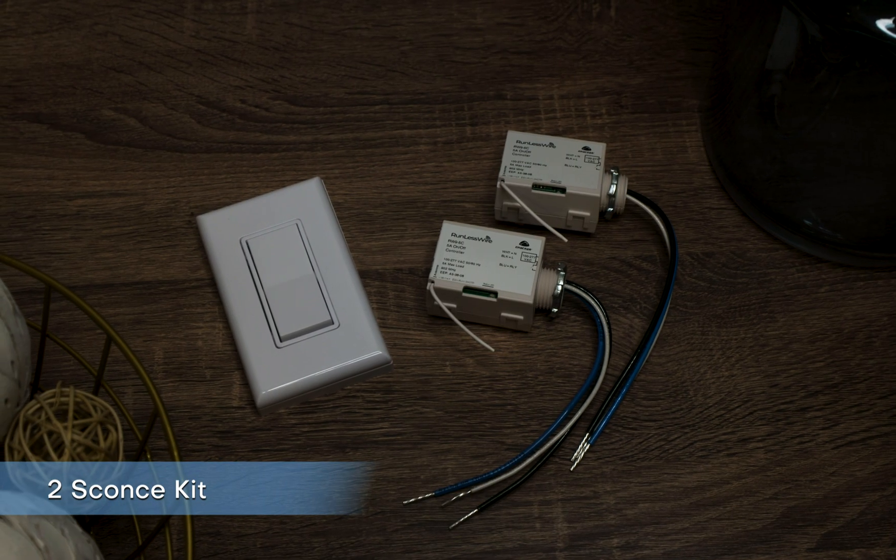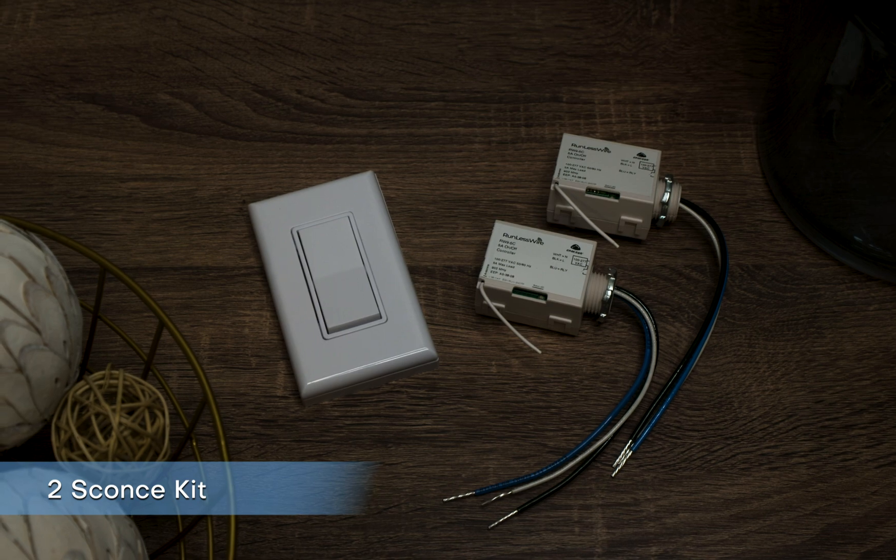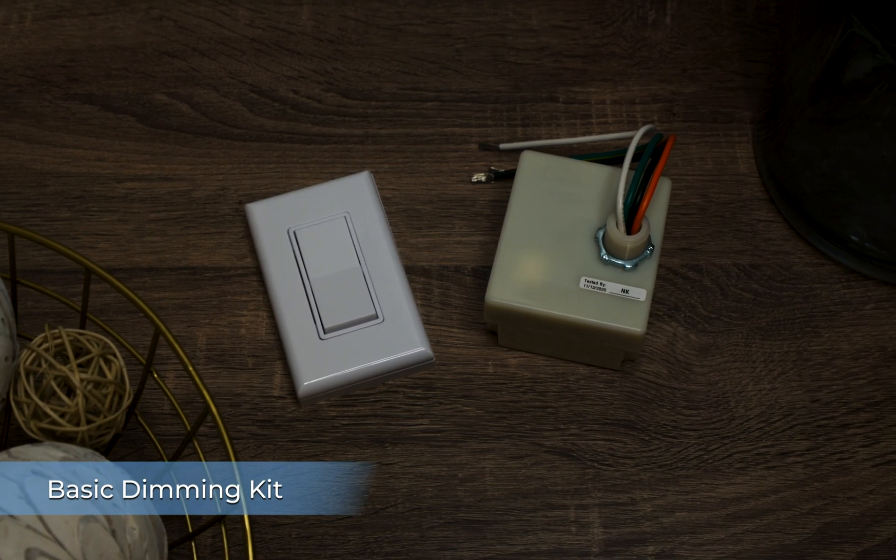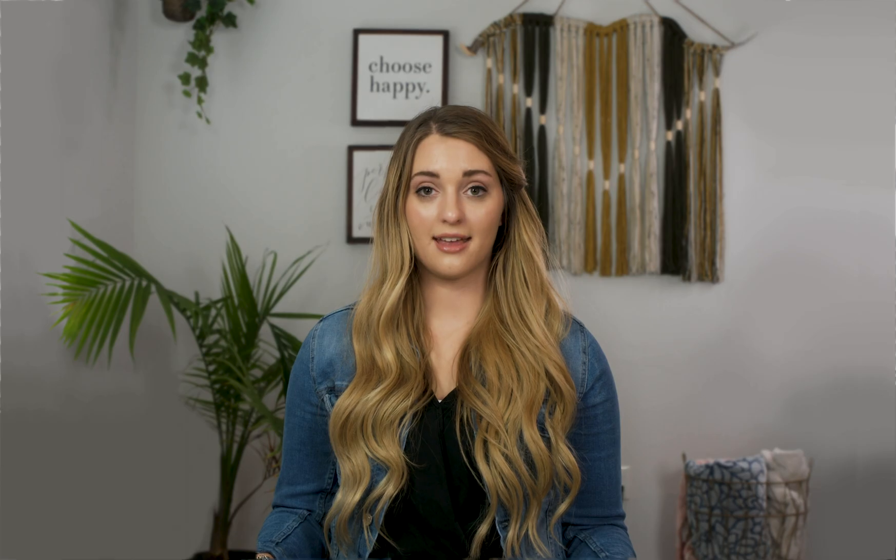The two sconce kit comes with one switch and two controllers — great for wall sconces with separate wiring going to each. The basic dimming kit comes with one switch and one dimming controller. It can dim a light fixture from one switch location. This is great for chandeliers, can lights, and accent lighting.